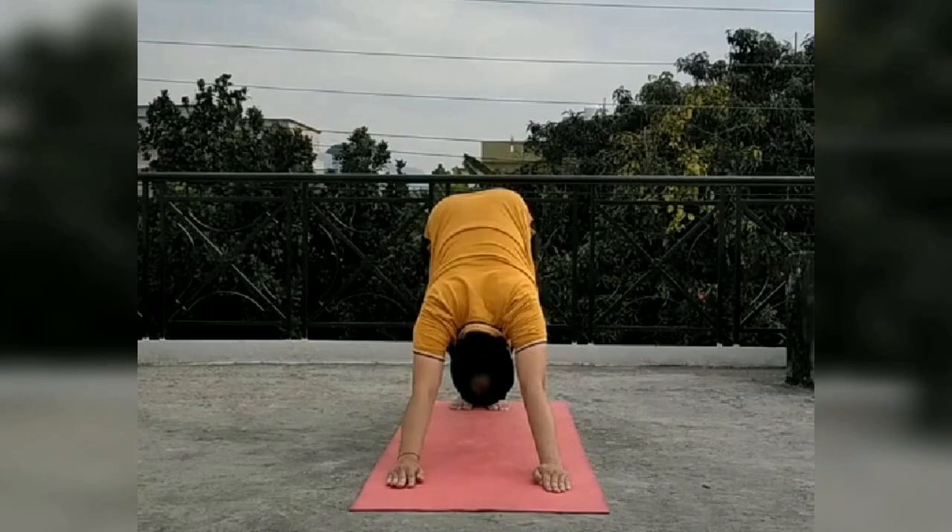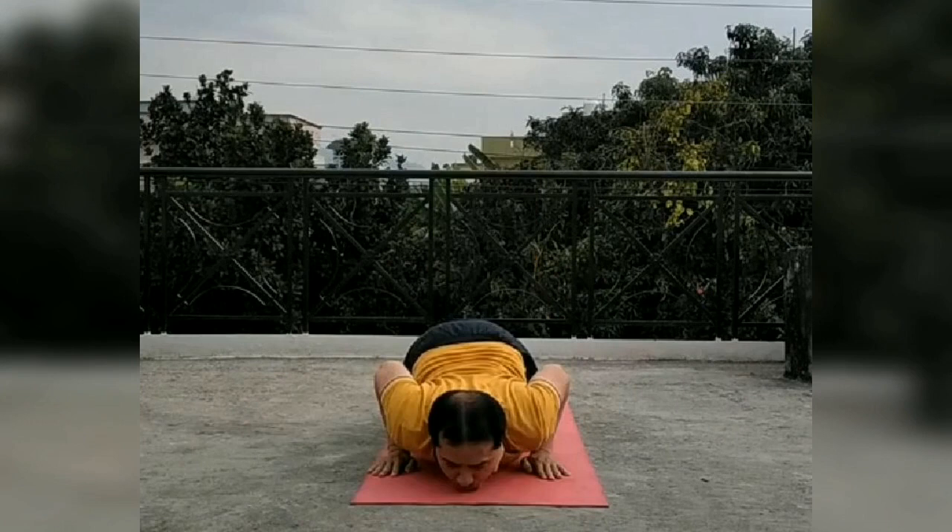In mountain pose, the body takes the shape of a mountain. See the picture. And this is Ashtanga Namaskara — here toes, knees, chest, and chin touch the floor.